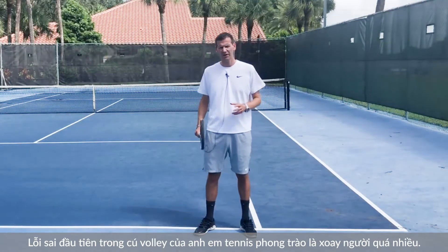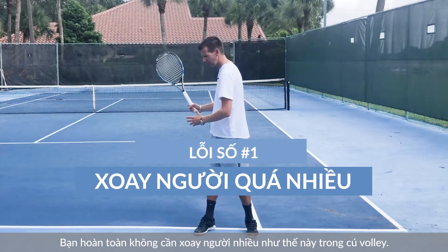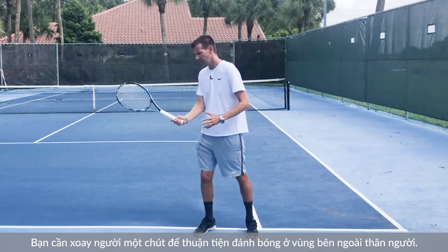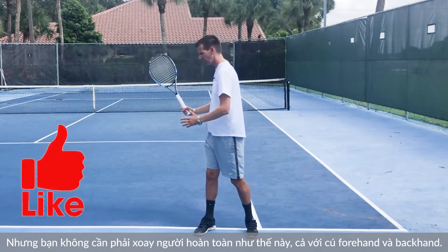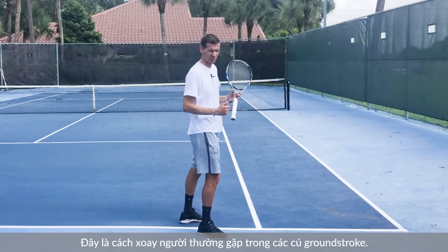Problem number one I see at the recreational level when it comes to the volley is an excessive turning. It's completely unnecessary to turn your body like this on the volley. You do need a little bit of a turn just to accommodate hitting the ball on the outside of the body, but you do not need to turn your body all the way on the forehand, and even on the backhand it's unnecessary to have a complete turn as you would see on the ground strokes.